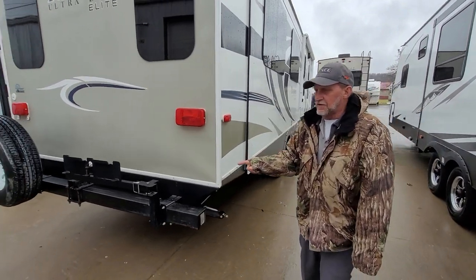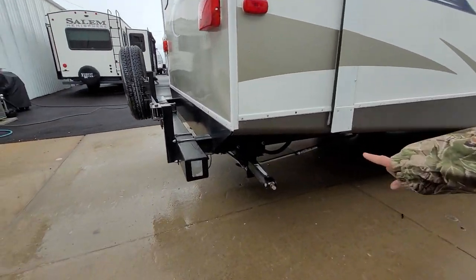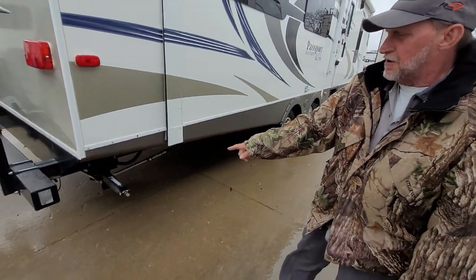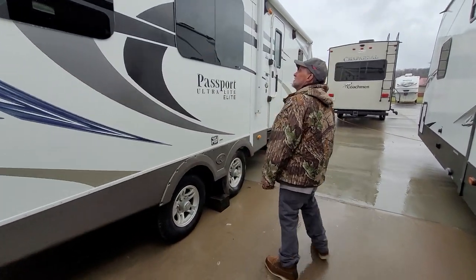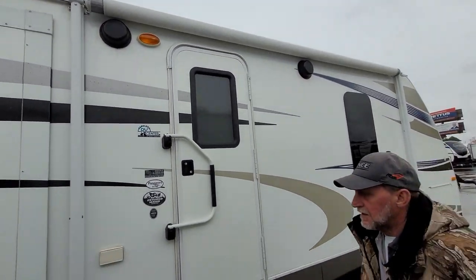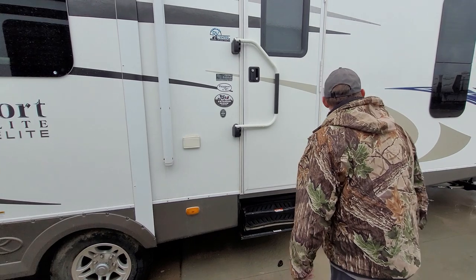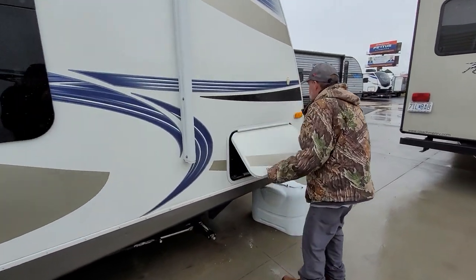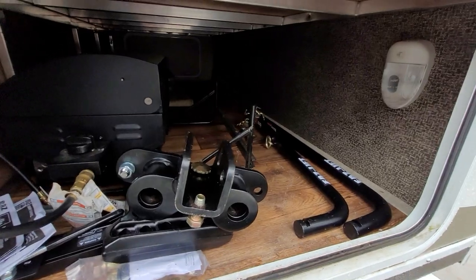It does have an outside propane grill with a propane hookup coming out of the very back of the trailer. It does have the strong arms on all the balanced axle quarters. Two outside speakers and a porch light. It does have a 110 outlet that is also GFI protected by the outlet in the bathroom.